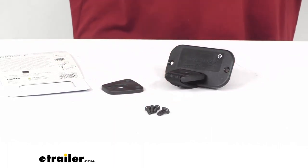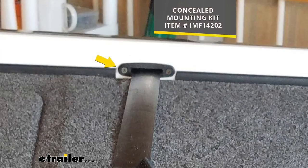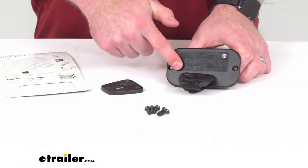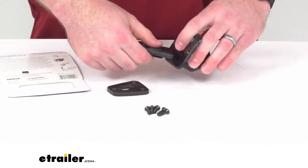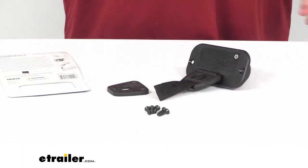Another optional add-on that you could potentially purchase separately is the concealed mounting kit that you see on the screen. That's going to allow you to conceal most of your rod buckle system behind the wall of your boat's gunnel to clean up the installation a little bit. Otherwise you will see the full faceplate on your gunnel, but it is going to be perfectly fine and very operational on its own — just a potential add-on.